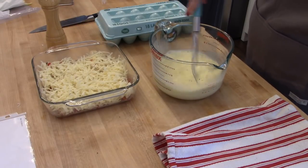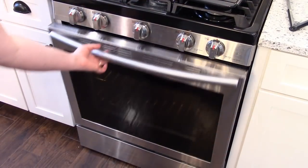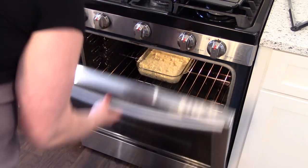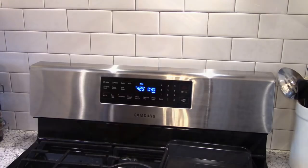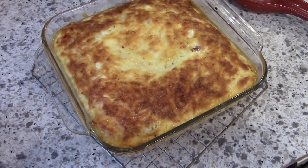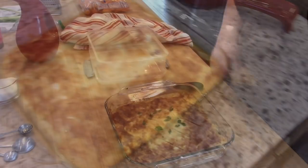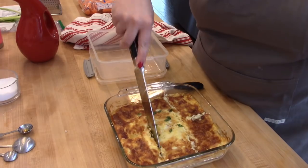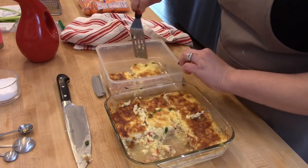I'm whisking together five eggs with a cup of half-and-half, a cup of milk, and some pepper. You don't need to add salt because there's a lot of cheese. Pour the egg mixture over the meat and cheese and pop it in the oven. I baked it at 425 for about 35 minutes — just make sure it's cooked through. It has more of a custard consistency rather than a dense quiche, and it will continue to cook a bit as it sits. Once cool, I cut it into six pieces.